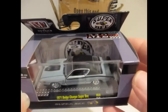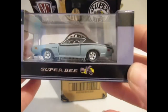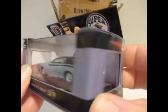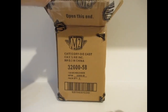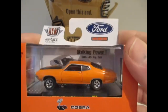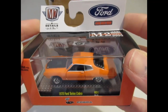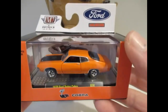Second one out is this Dodge Charger Super Bee from '71, again in a sort of grey-blue colour. They've done an awful lot of these — I've got quite a few. I don't like to display a lot of duplicates in the cabinet that are just different colours. This I do like — I think because of the colour it really looks striking: the 1974 Torino Cobra in a really nice orange. Pretty impressed with that one.